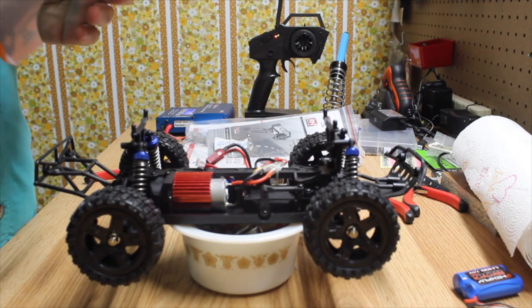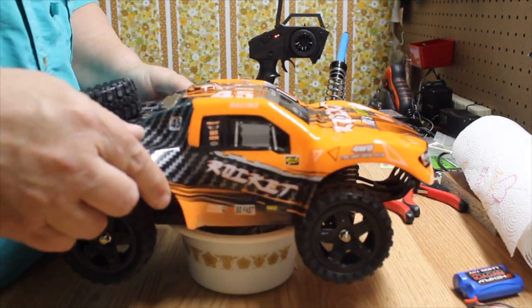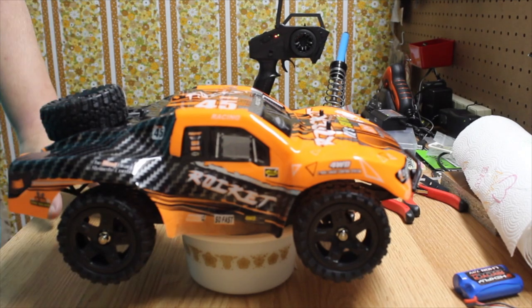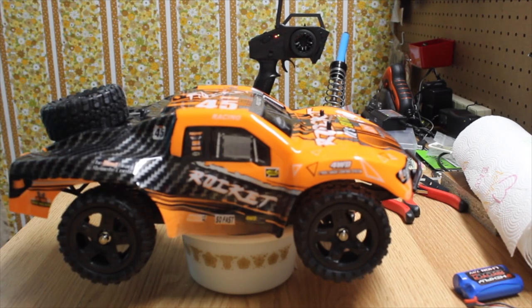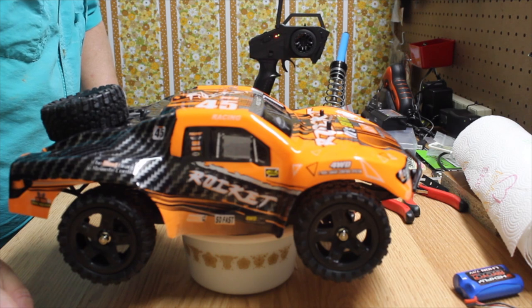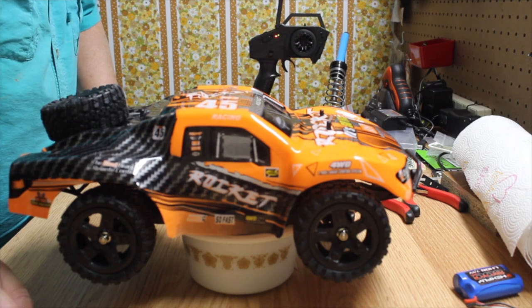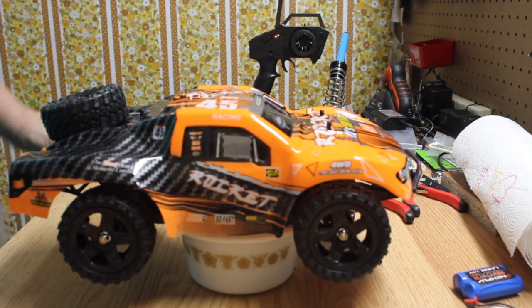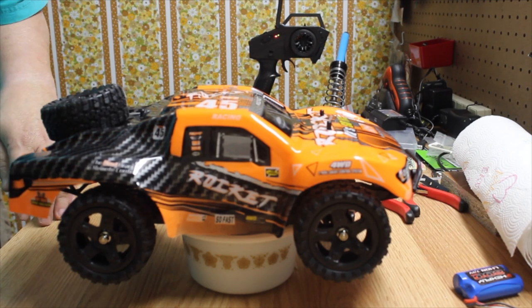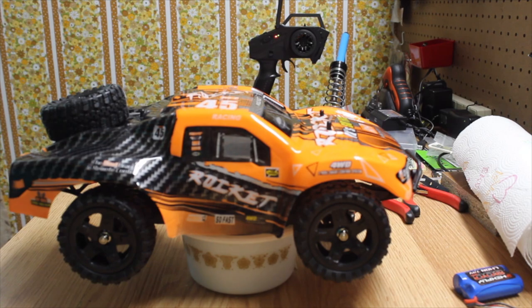There it is — the Remo Hobbies Desert Racer, or Short Course Truck, which I guess is the official name. I really like the look of it. It's 1/16th scale, seems pretty wide, and I don't think it'll flip over too easily. We'll get this out on the dirt and see what happens, and get that run video up soon. I usually let my grandkids run them first — if anybody's going to break it, they will. Y'all have a good day, thanks for watching.